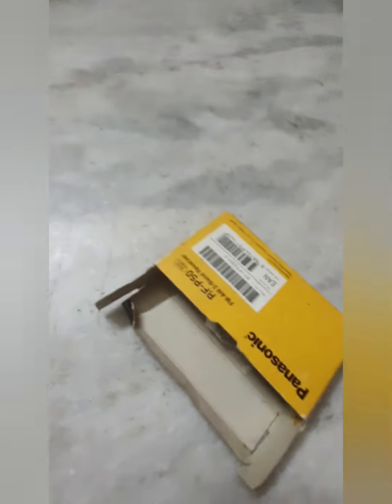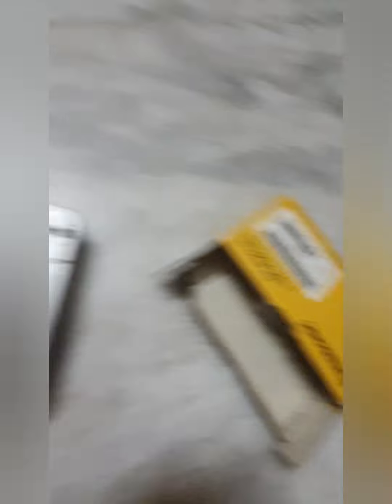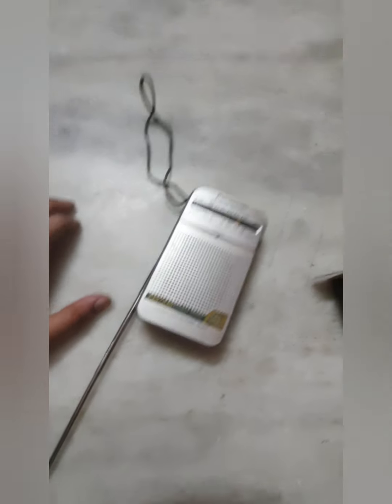Just a sec — I think there's another radio there, I'll let you know in a little bit. Okay guys, unfortunately I couldn't find another radio, but that's it.